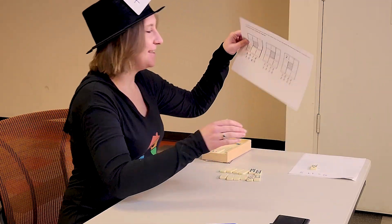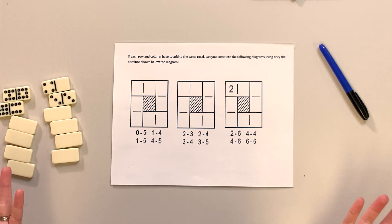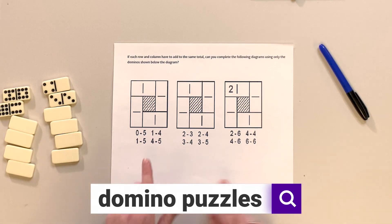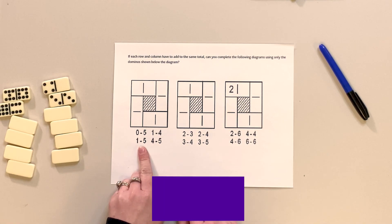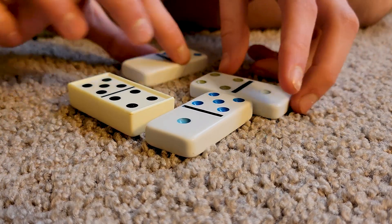Need even more of a challenge? You could always use these awesome puzzles — these are called domino puzzles — and you have to use the clues at the bottom of these boxes and match them so that each row and column add up to the same total. I wonder if you can complete it with your own set of dominoes at home.